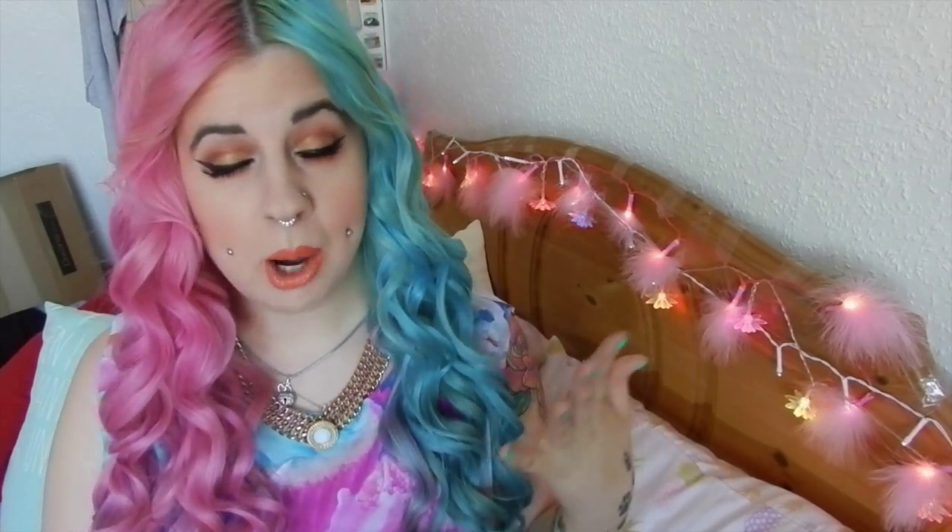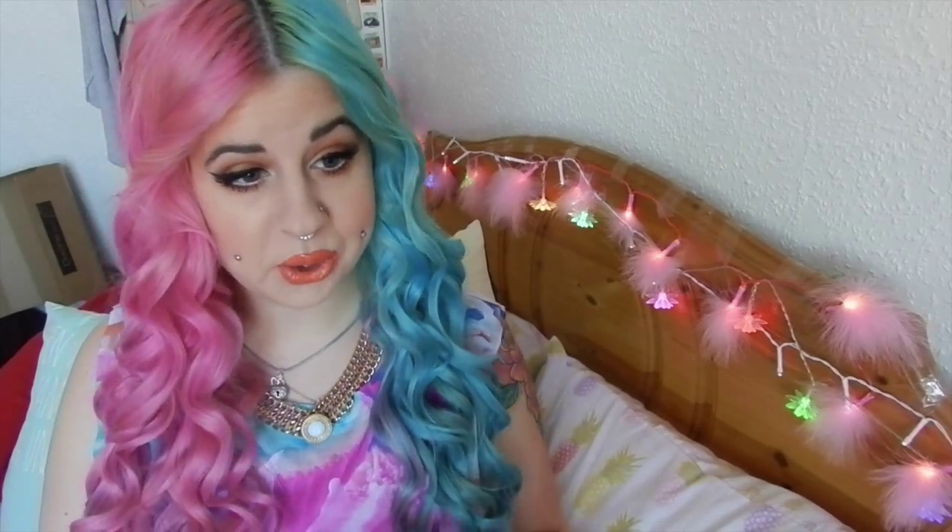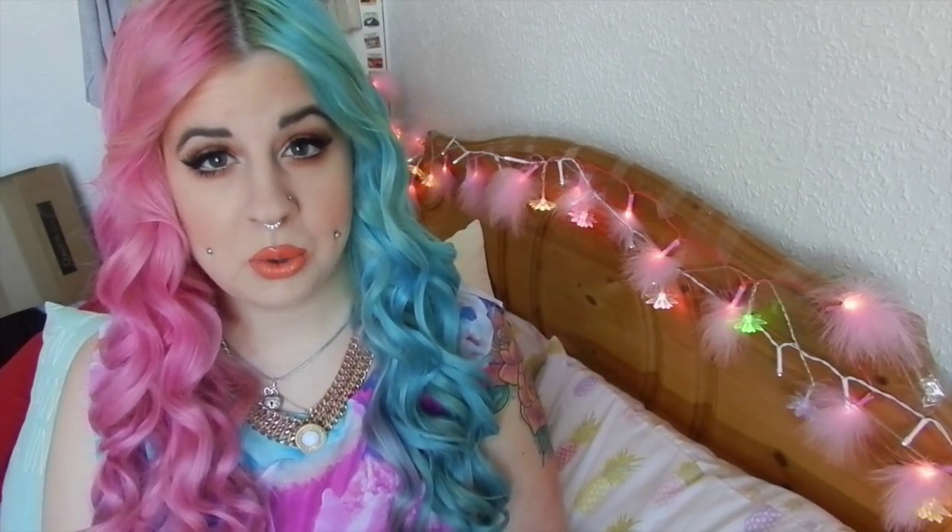Hey everybody! Today's video is going to be a makeup look — a talkthrough tutorial on this copper and orange kind of look. I decided this would be really nice and fresh for springtime and summer with a nice pastel bold orange lip and a really nice smoky copper eye. I just think it's really fresh and really pretty, so if you guys want to see how to get this look, please keep on watching.